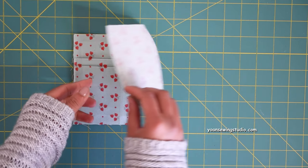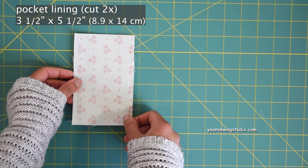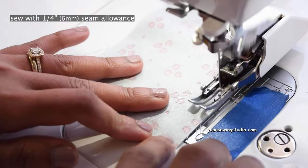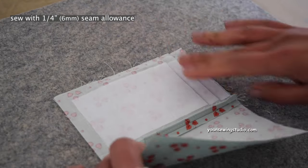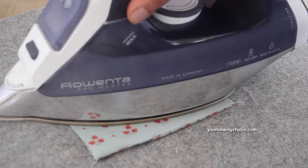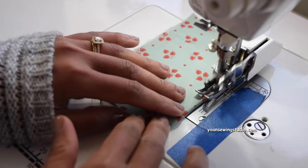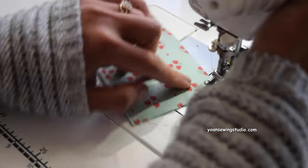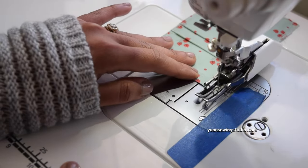Lay one of your pocket pieces right side up, then take the pocket lining piece and lay it right side down. Stitch along the right side edges with a quarter of an inch seam allowance, press the seams open, fold wrong sides together, and press real good. Top stitch along the folded edges with about one-eighth of an inch seam allowance, then baste stitch all the other sides with a quarter-inch seam allowance.